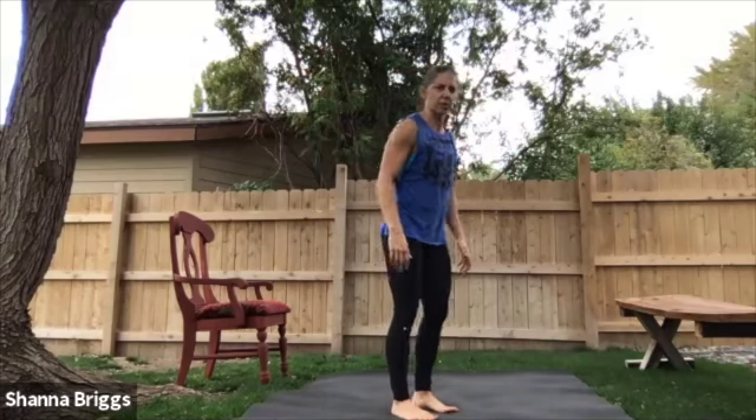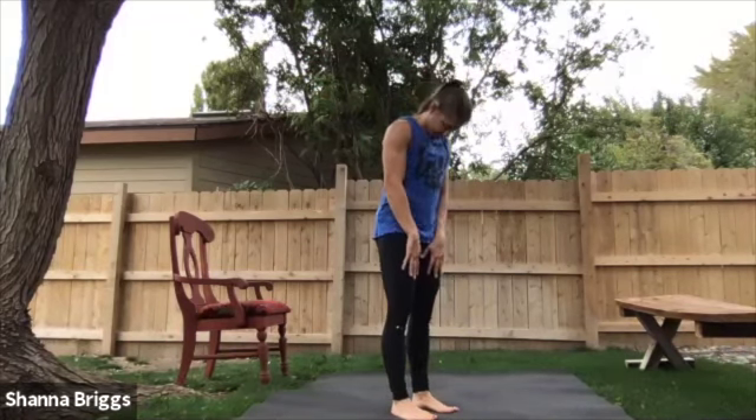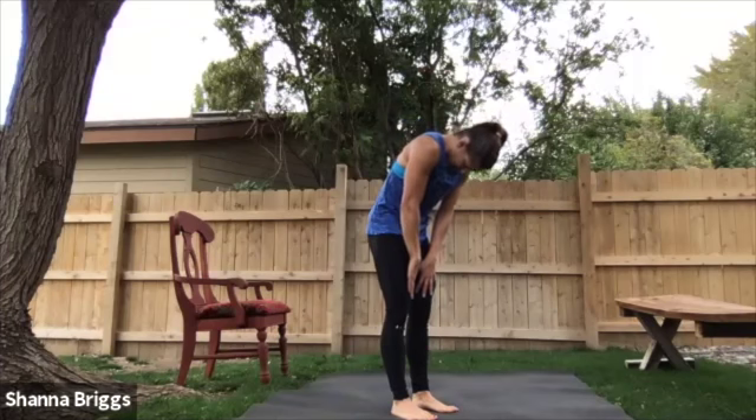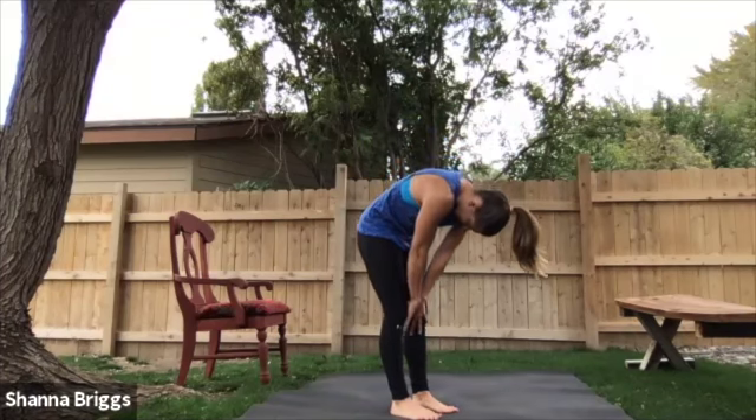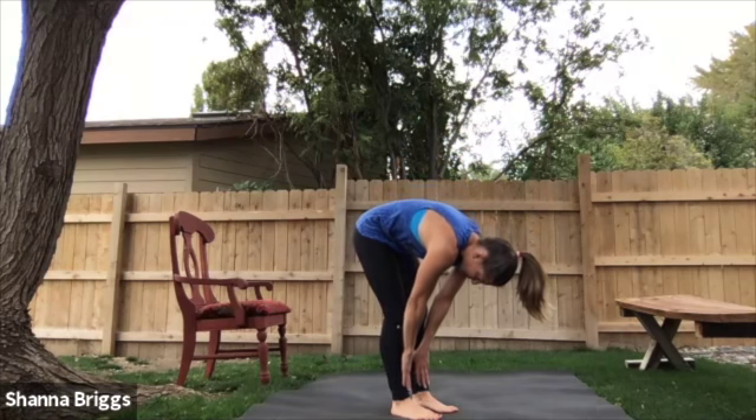That's the one where we bring the feet in, toes straight ahead, hands on the thighs, pull up tall out of the spine. From here, chin to the chest, slowly rounding forward, staying hollow in your legs. You just want to take note of where you can reach — your shin, your ankle.